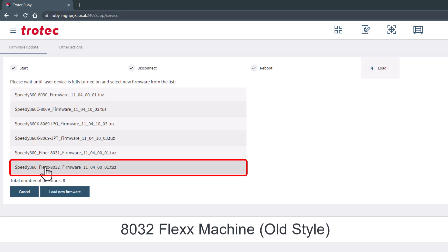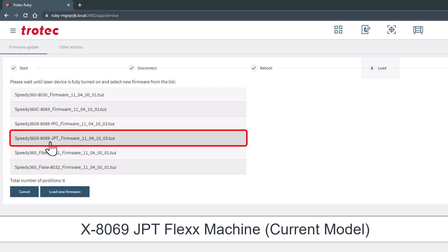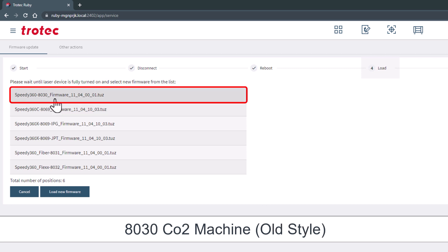This list includes the 8032, which is an older style flex machine. The 8031, which is an older style fiber only machine. The X8069 JPT is a current style flex machine with the JPT fiber laser. The X8069 IPG is a current style flex machine with the IPG fiber laser. The C8069 is a current style that is CO2 only. And finally, the 8030 is an old style CO2 only machine.